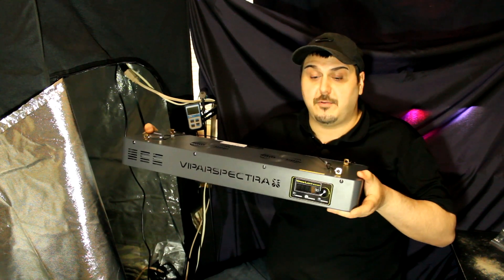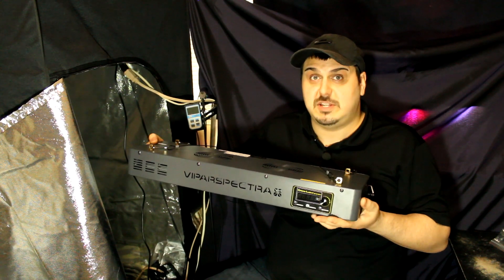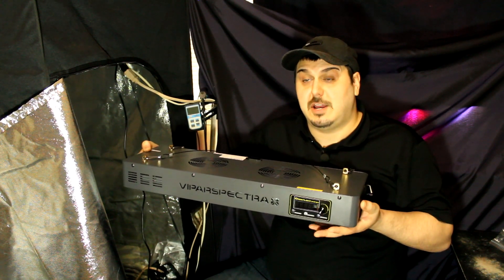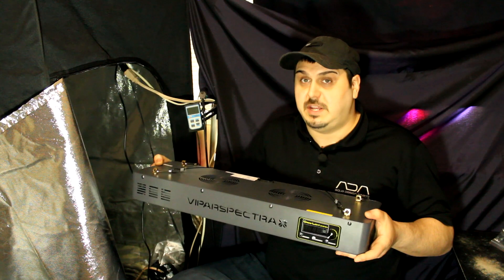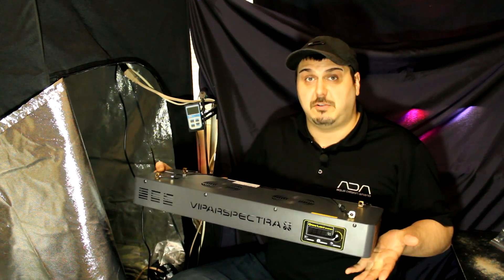On the front it does have a little LCD display, which is actually pretty cool. I haven't seen too many other grow lights that have a display like this. It really allows you to set your time, and this is the TC model — timer control — so you don't need any more timers. You can program this light and it's just going to do everything for you.